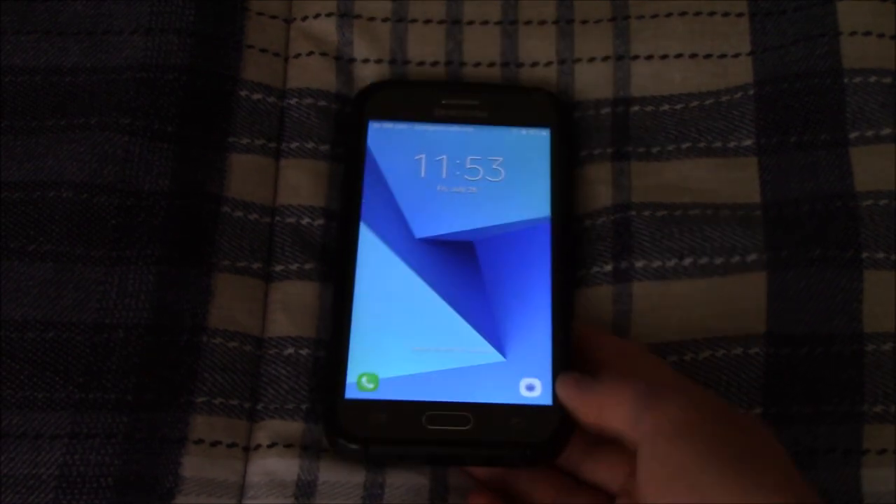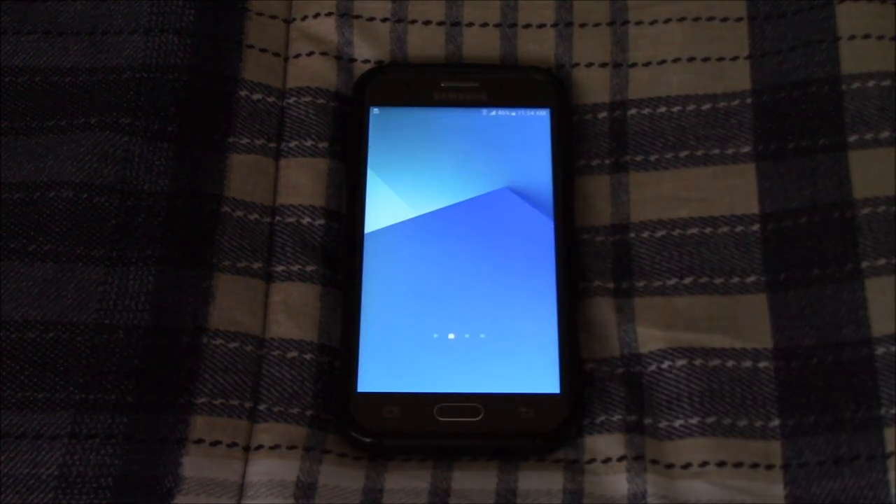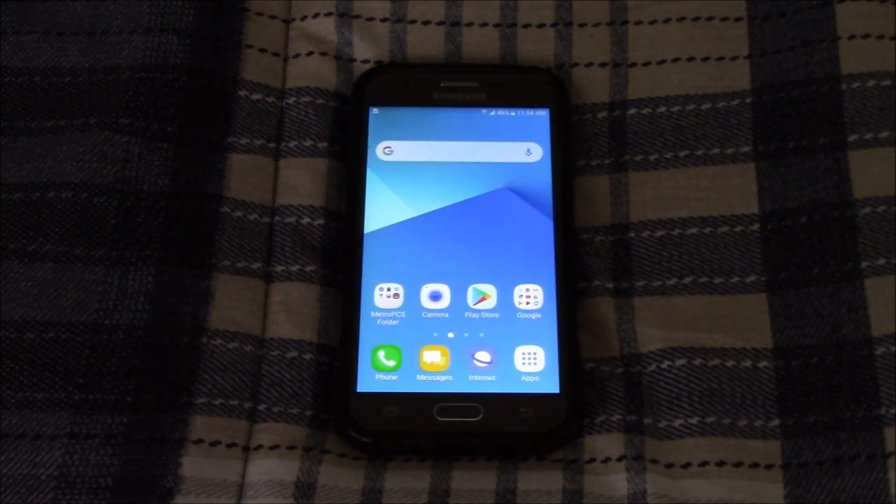So yeah, this is a $4.00 Samsung Galaxy J3 Prime, and that same person was also selling four other devices, one of them being a Moto E5 Cruise, and the other one being an LG G6.